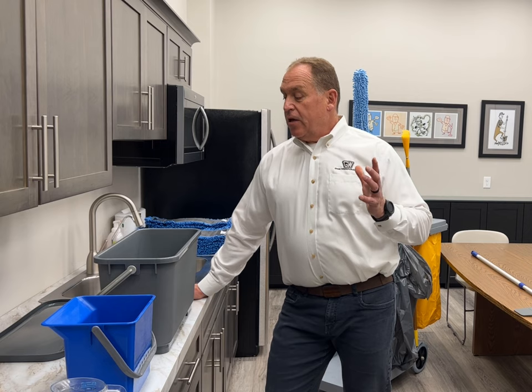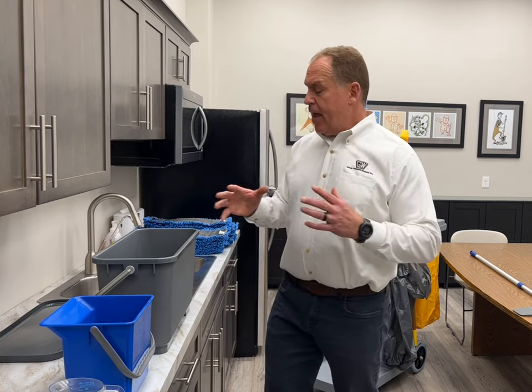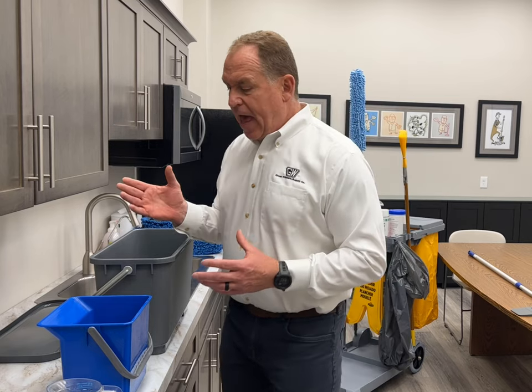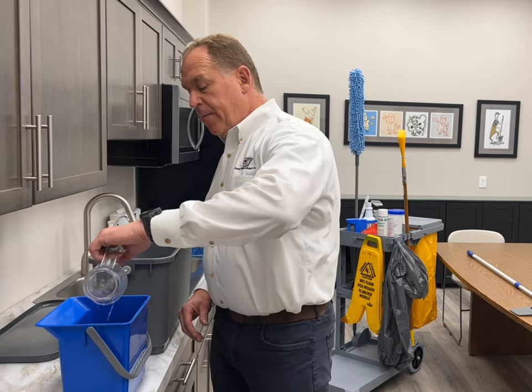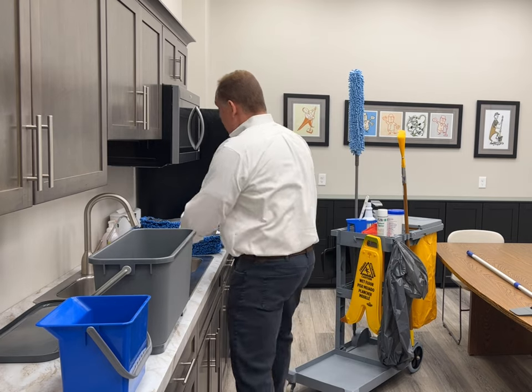We're going to be going over the pocket mob charging system and how this works. The area we're going to be cleaning today will require 18 mops, so that means we'll want one gallon of cleaning solution. We'll add our chemical to our one gallon of water.